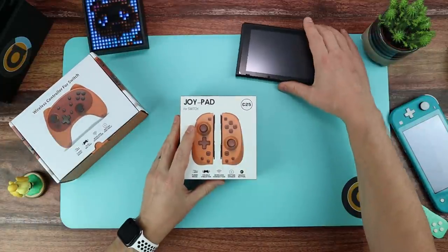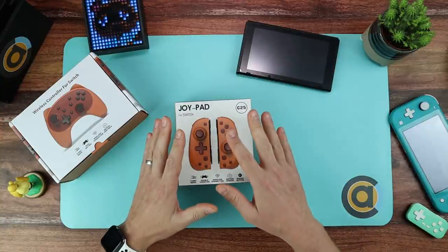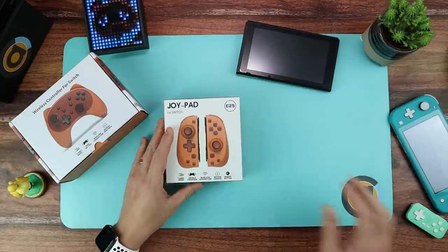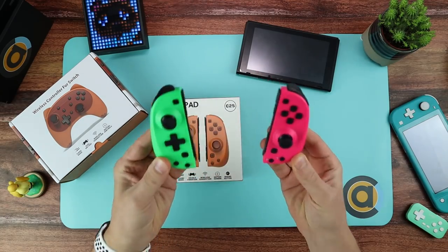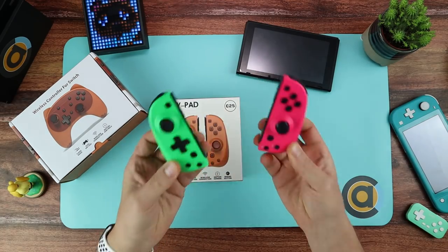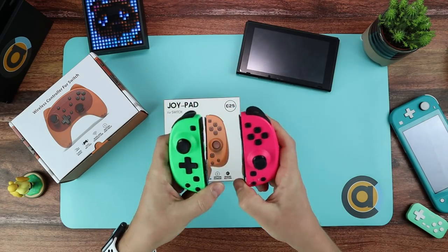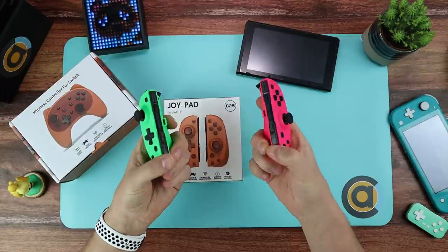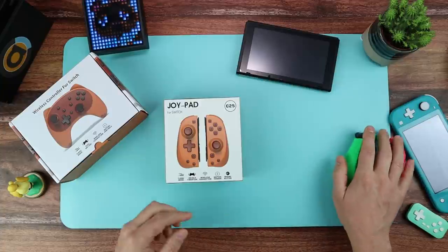The reason we're looking at these is I've already done a video — I'll link it — where you can get a more in-depth look at just these. I've got them here. These are superb. I use these every day whenever I'm using my Switch. I think these are far better for me than the original Joy-Cons that come with the Switch.